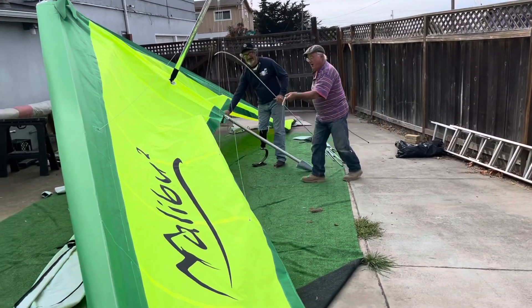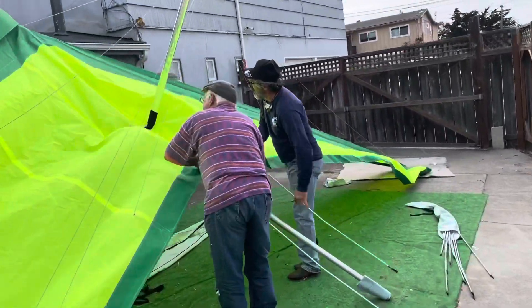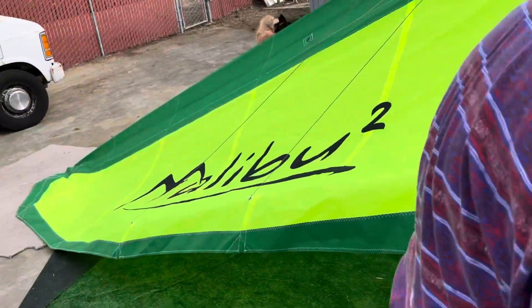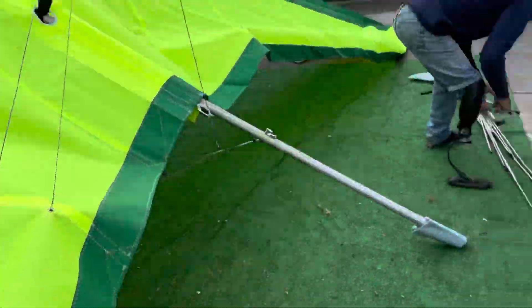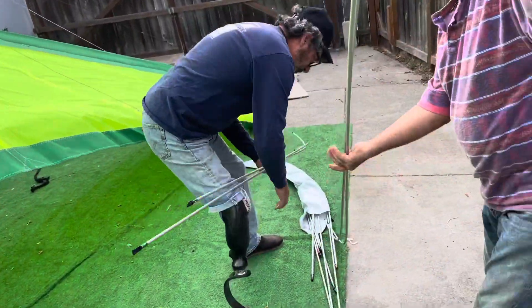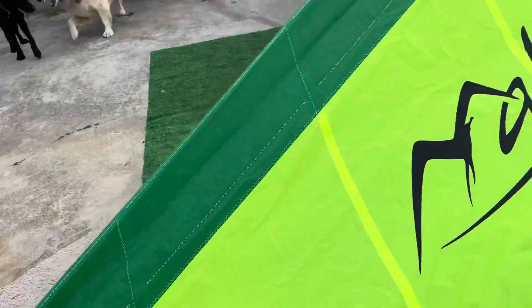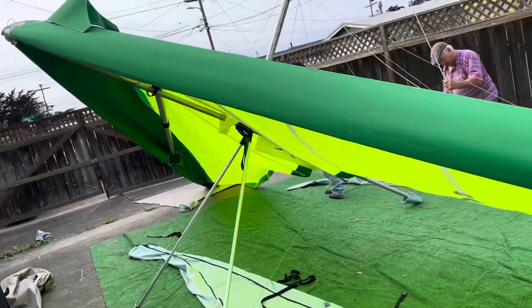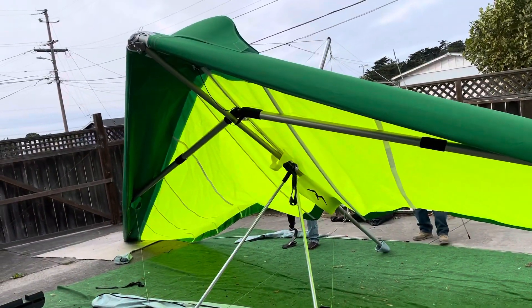Hi Brad, hi Brian, what are you guys doing? We're unpacking it. This isn't over — this is a Malibu too! Oh my goodness, you mean we have a Moyes Malibu here in Pacifica? We're unpacking it today. I should be able to test fly it pretty soon. The color scheme is the one that I like.